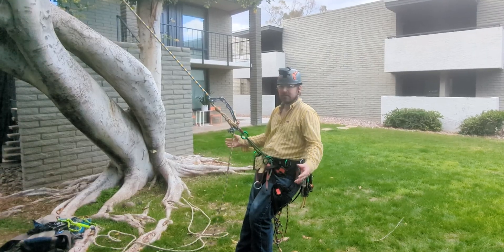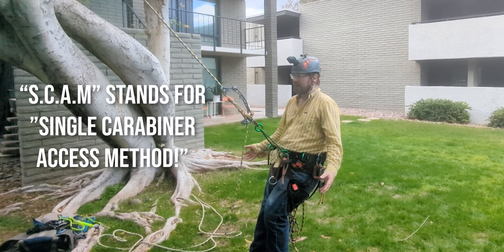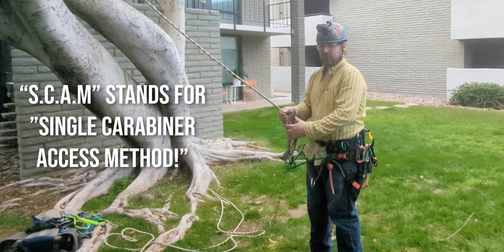So the first step is to put your lanyard on, get yourself safe and secure, and then you can unweight your system and pull out some slack.